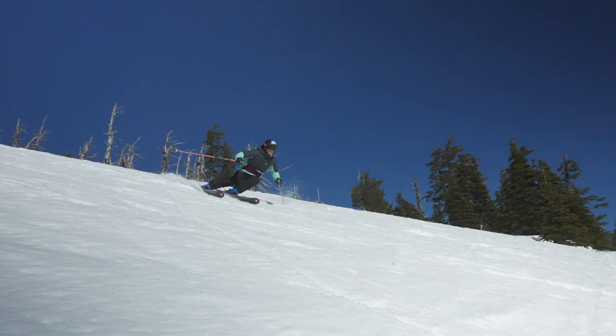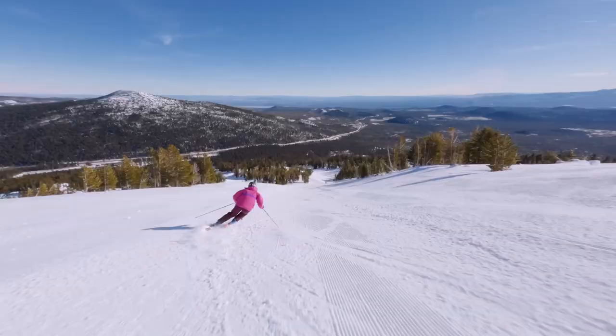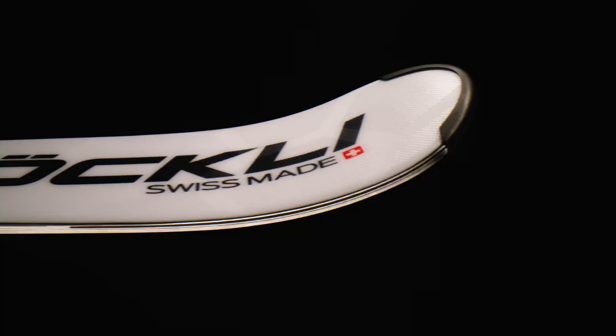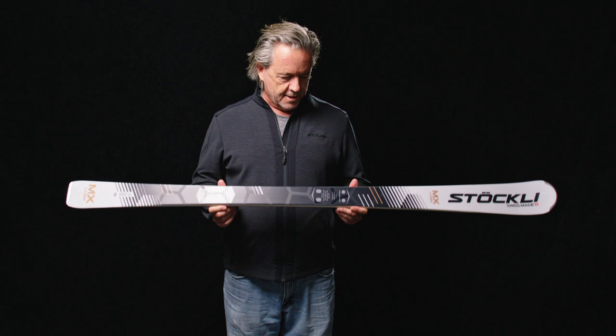The Laser MX is made using soft flex technology. The adaptive flex curve provides comfortable and dynamic skiing pleasure. The Laser MX contains the Stokely light core, using specific wood types such as fuma or balsa to reduce the overall weight of the ski.